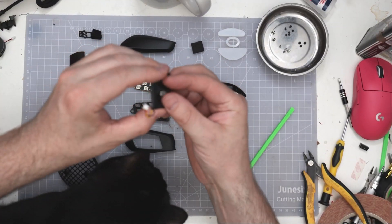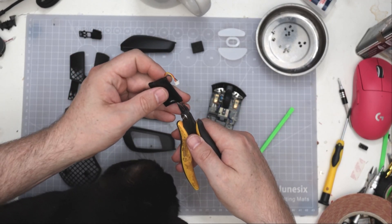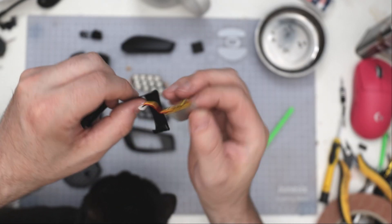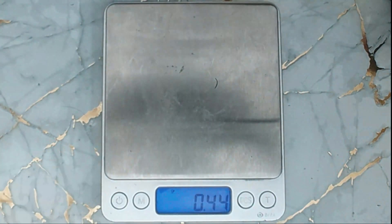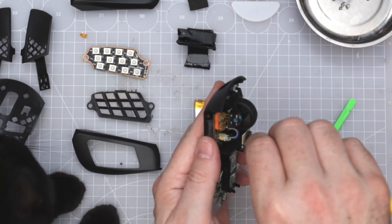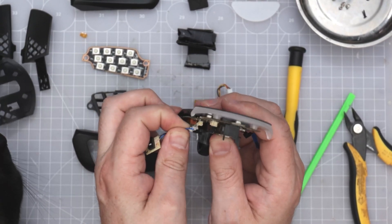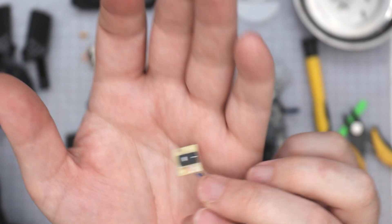It's got the same wrapping as the Aerox 5 had, which means there won't be a battery number — just a bit of white — so probably 350 milliampere. We're using an unbranded micro switch.